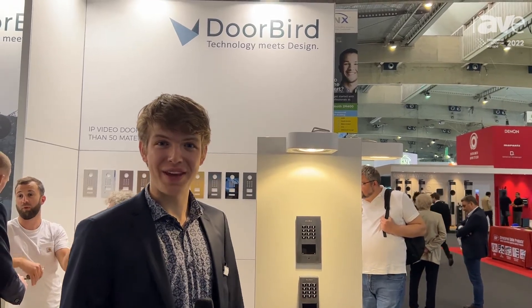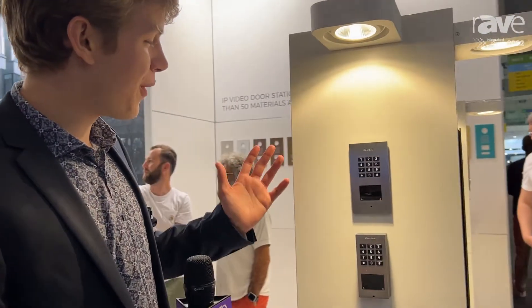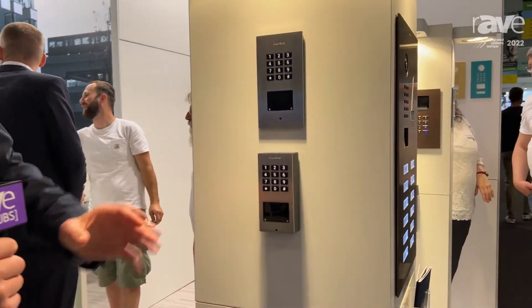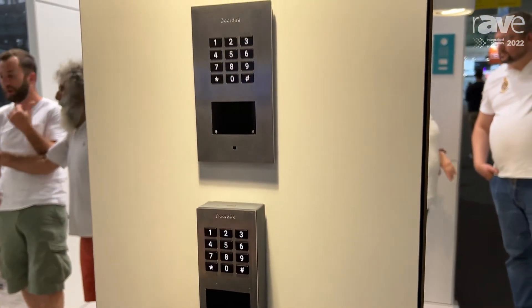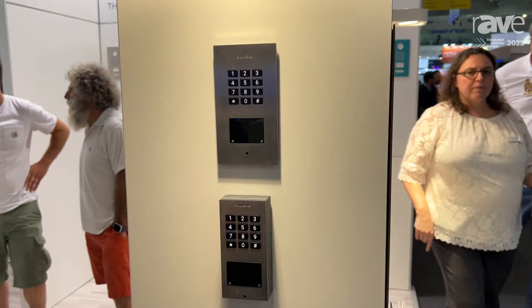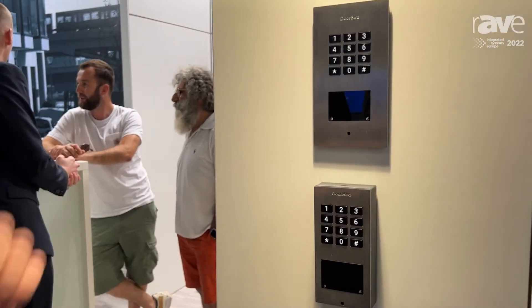Hey guys, we are here at ISE 2022 at the DoorBird booth. My name is Phil and I'm here to show you all about our brand new standalone keypads. You can see we have two different versions — one flush and one surface mounting. They also come in beautiful stainless steel and offer a lot of functionality despite their compact size.